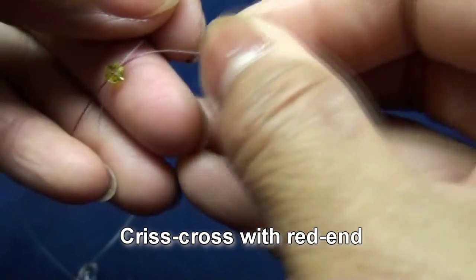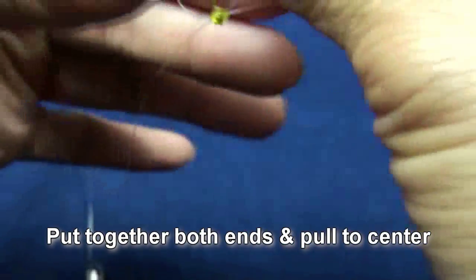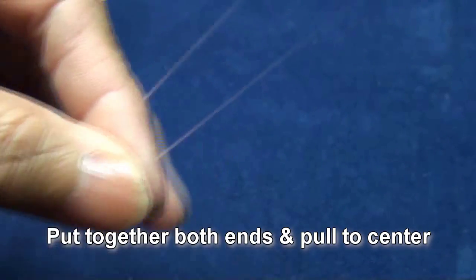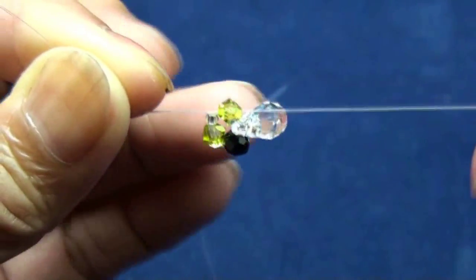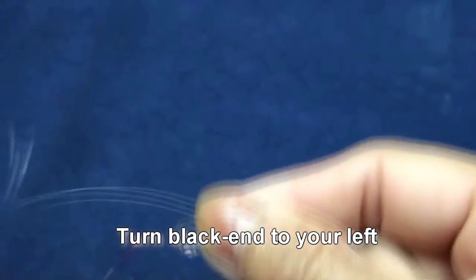Criss-cross with red end, put together both ends and pull down to the center. Now we will turn black end on your left.